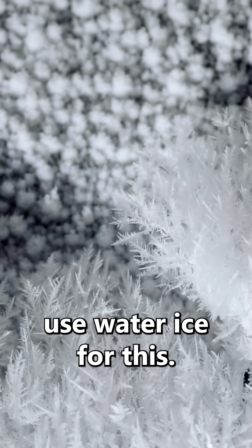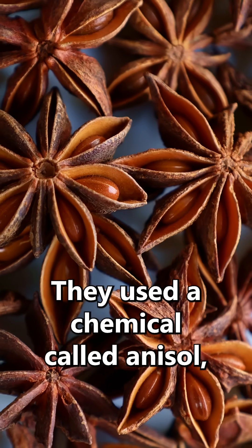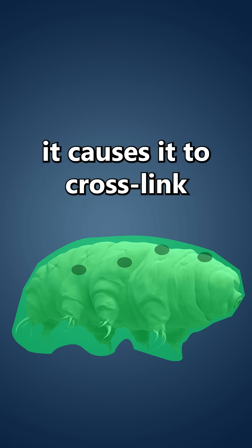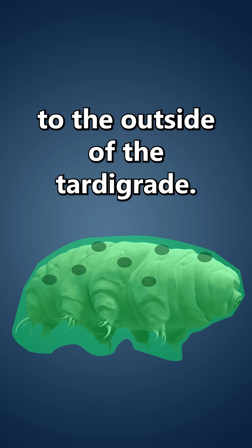The trick, though, is that they didn't use water ice for this. They used a chemical called anisole, which is the smell of anise. Because of this, when the electron beam hits the anisole, it causes it to cross-link and form a new polymer which gets stuck to the outside of the tardigrade.